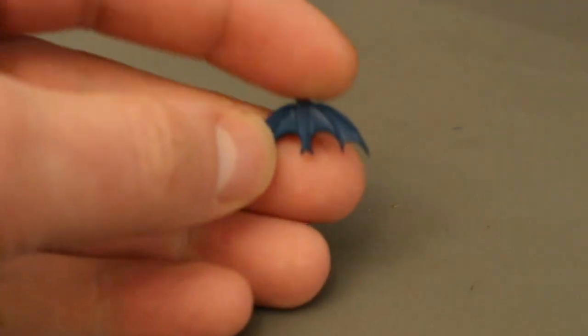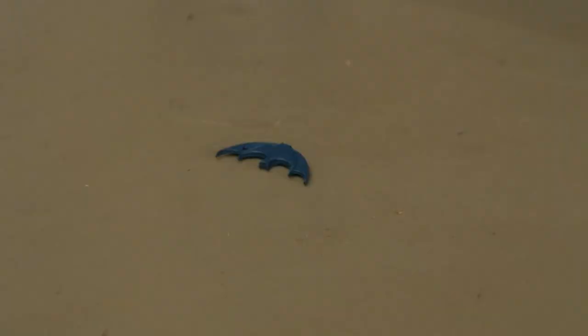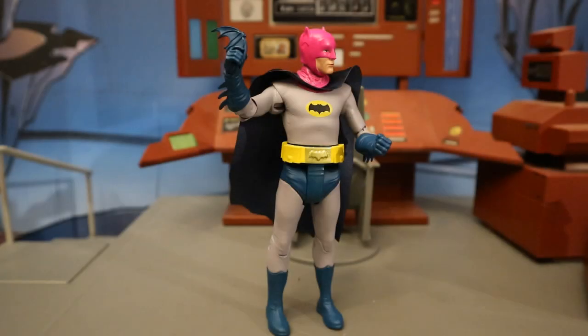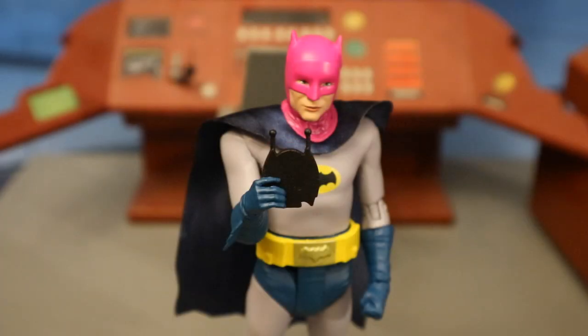Here's his Batarang — typical bat-symbol design, blue, 60s style. Looks very nice. It has a little hole in the corner so you can attach your own bat rope if you want. Here's Batman holding and getting ready to throw his Batarang. Here's his little Bat Radio — a little radio with a place to speak into and a couple of antennas. Here's Batman on the little radio, probably talking to Alfred.